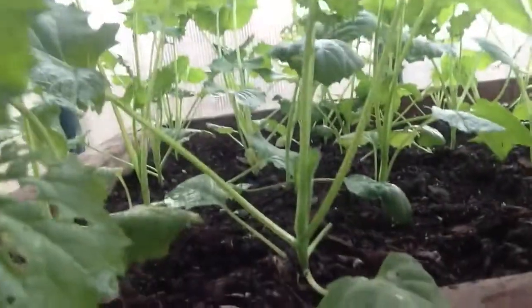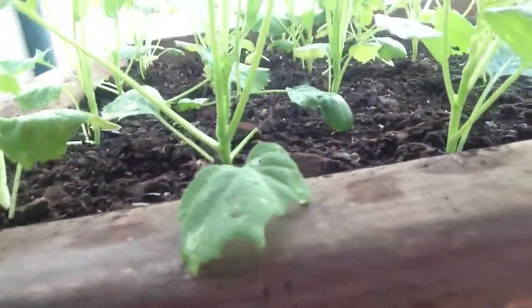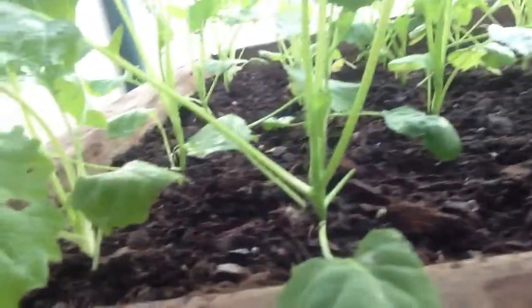Here you can see the plants with the holes in the leaves, and if I can get this to work, you will see the carcass of a white fly. Maybe you can see him laying there.